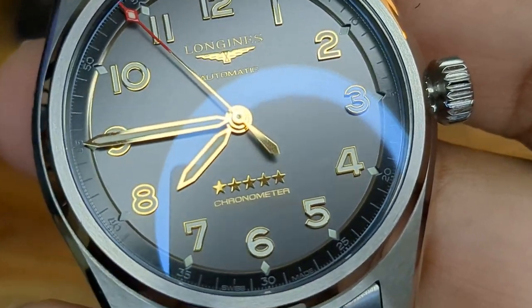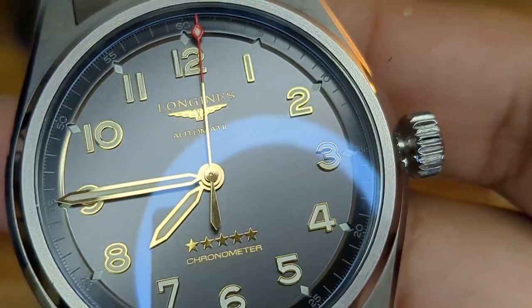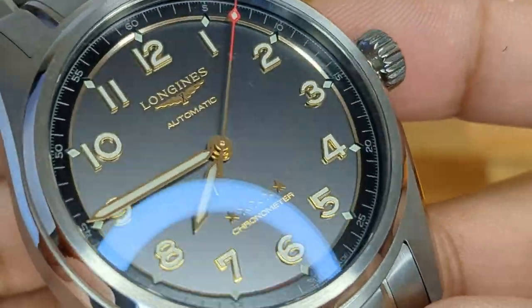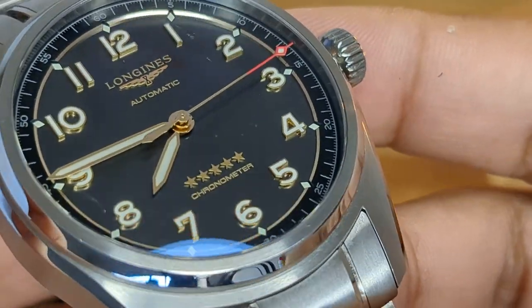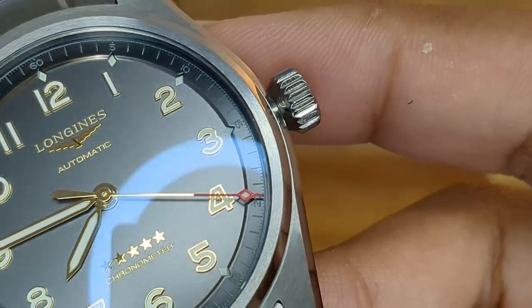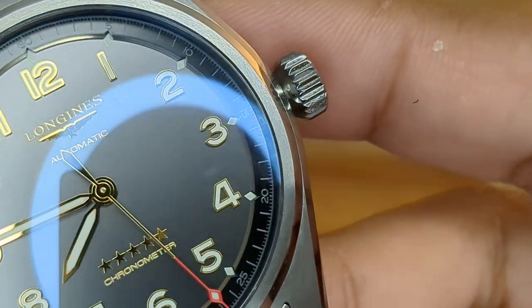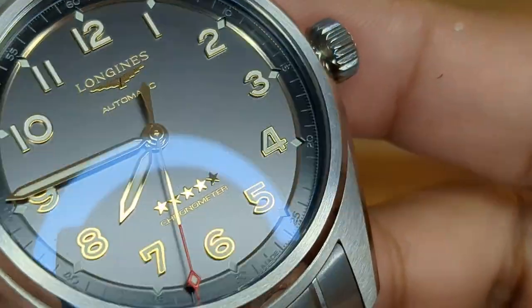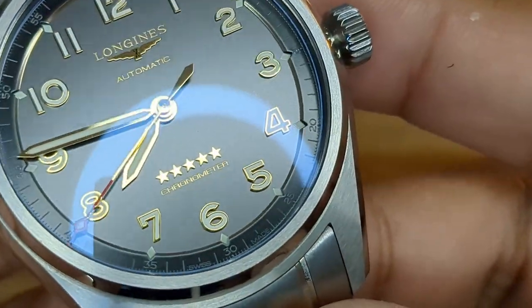Sure, you might see a speck of dust with any brand, but I'm so impressed with this Longines Spirit. The dial quality is insane. The applied indices — those numerals, the font, the sizing — and you can see there's a cut-out for the minute ring. They've done V-shaped cut-outs that allow the diamond markers on the dial — which are lumed, by the way — to fit in there. It provides such a unique, distinct look. It is absolutely amazing.